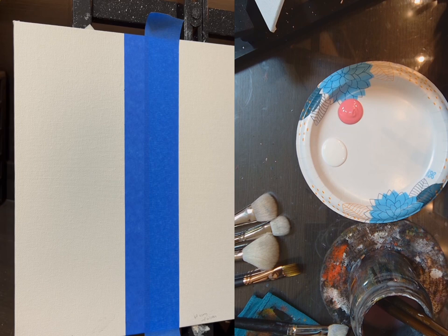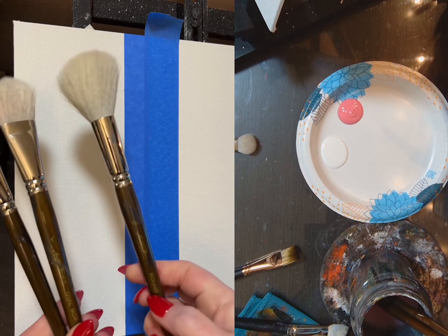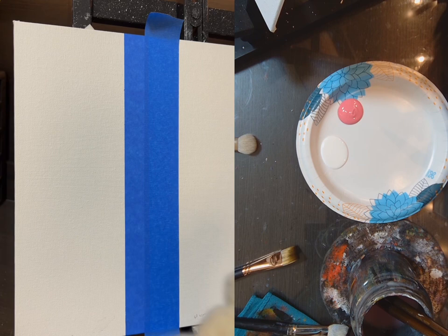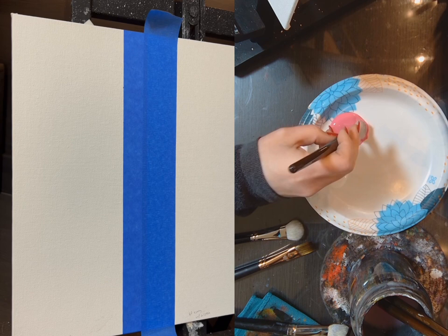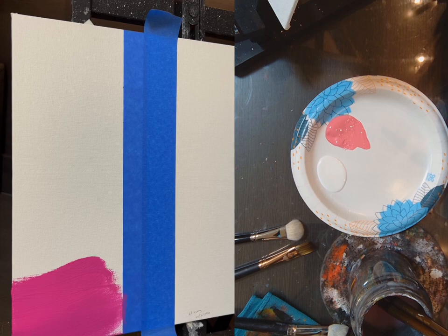My mop brushes are from Hobby Lobby. I've got multiple sizes — this is a three-quarter inch, this is a one inch, and this is a number 16. It does go up to number 20, which is the largest, but I won't need it. The only reason I might need it is if I run out of clean brushes. Make sure you have plenty of paint on your brush — that is really important. You don't want it to be dripping, but you also don't want it to be dry.